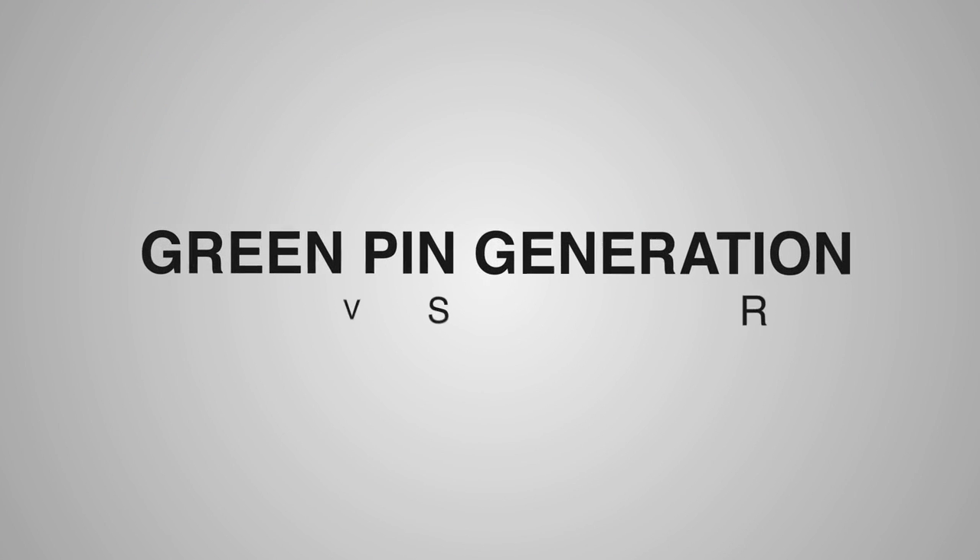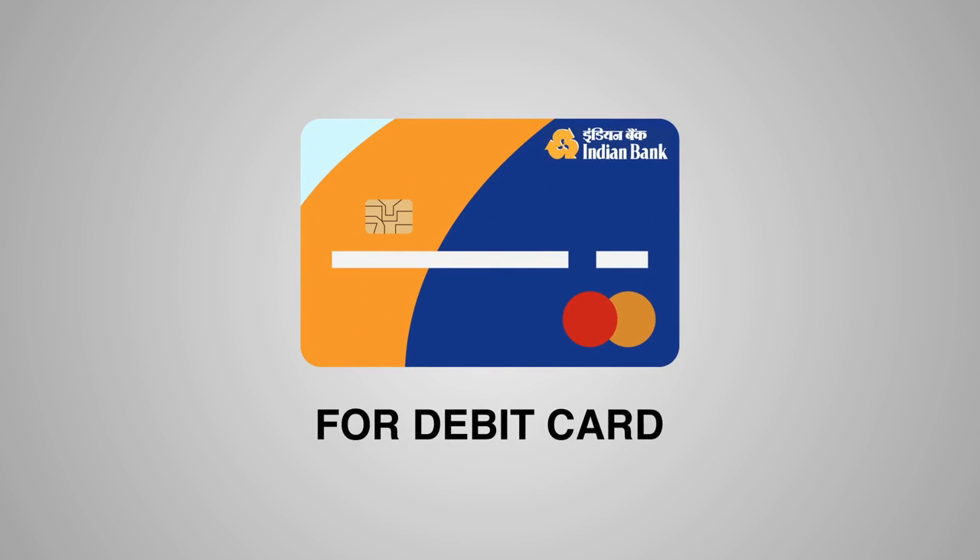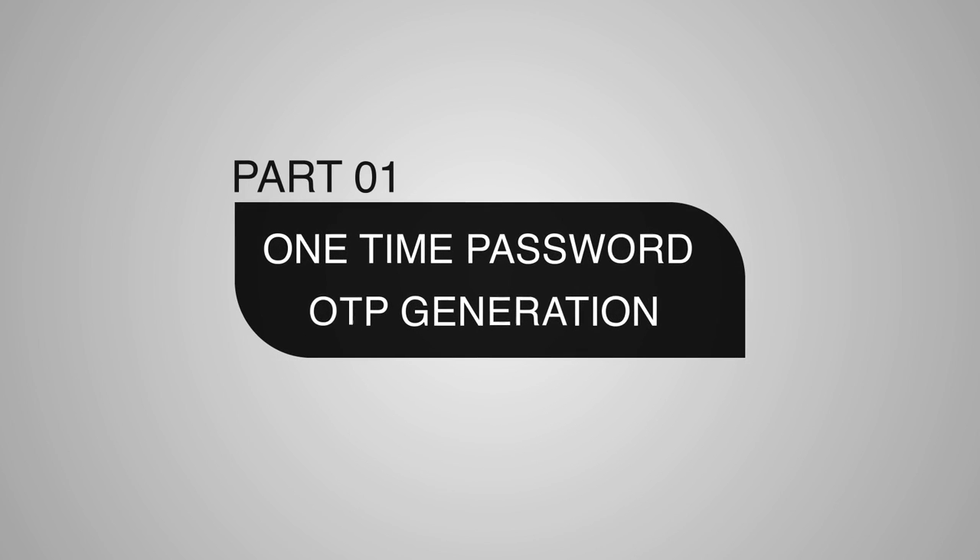Green PIN generation involves two parts and we shall show you the steps to generate for debit card. Part 1: One Time Password or OTP Generation. Step 1.